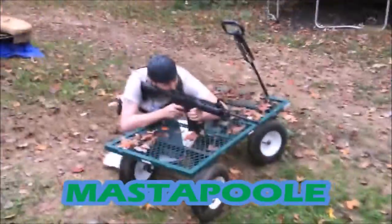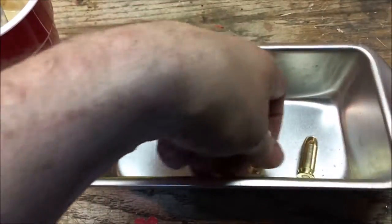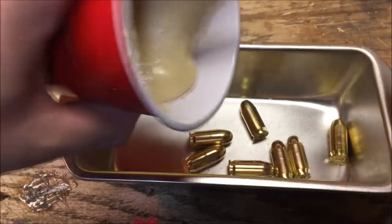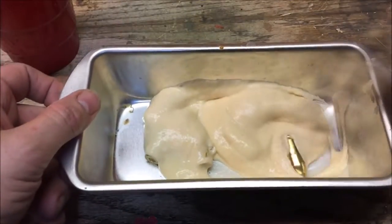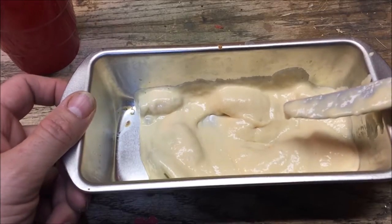It's time for a little cooking show: deep-fried 45s. So I got these 45s, put them down in this pan, got some deep-fried batter, let's cover them. Oh yeah, let's go deep-fry these bad boys.